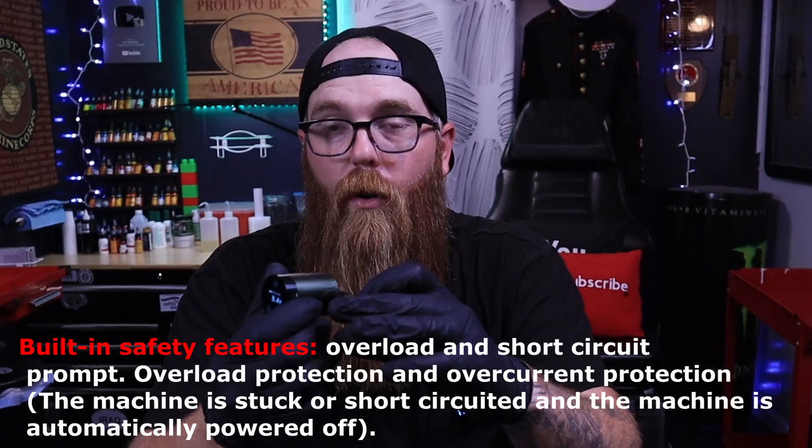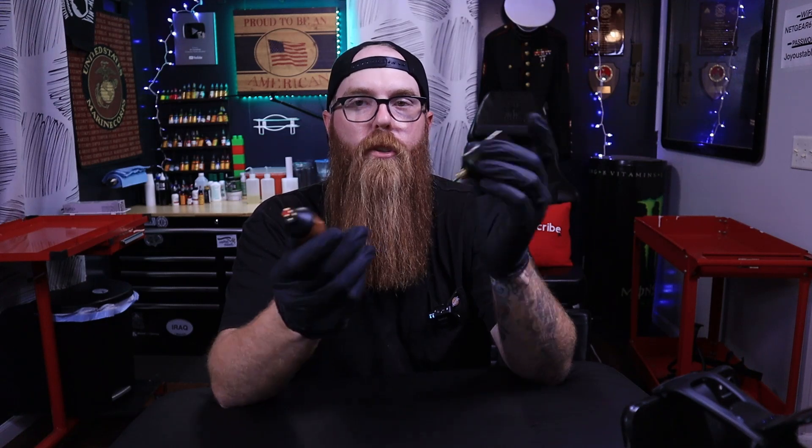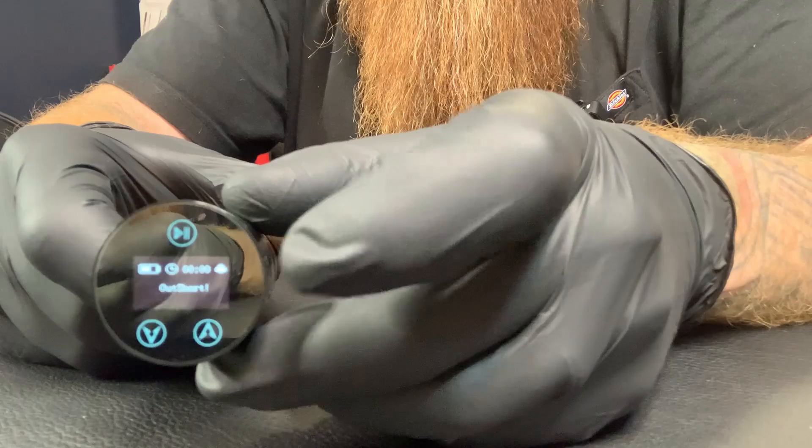This battery also has some interesting features — overload protection and over-current protection, which does play a role in operation. Now, let's put this same power supply on the Bishop Wand Packer, and this is where things get a little weird. When you push the button to start it, it says 'Out Short' and it will not fire. No matter how many times I try, it will not fire because of the built-in protections. It's good to know that Bronc is protecting your machine and your power supply.